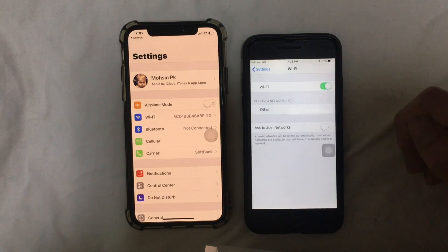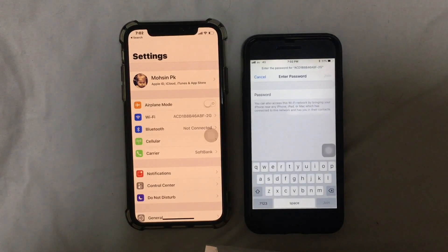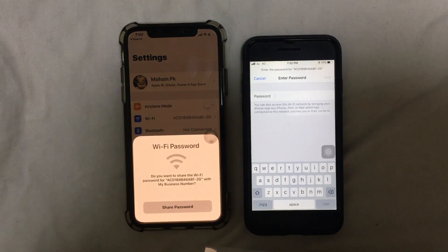Turn on the Wi-Fi and connect to the same Wi-Fi network. Just wait for the message to appear — and here you go. It says: 'Do you want to share the Wi-Fi password with your other device?'